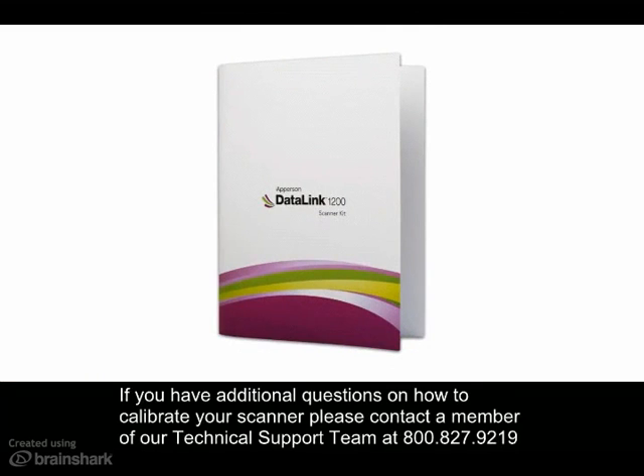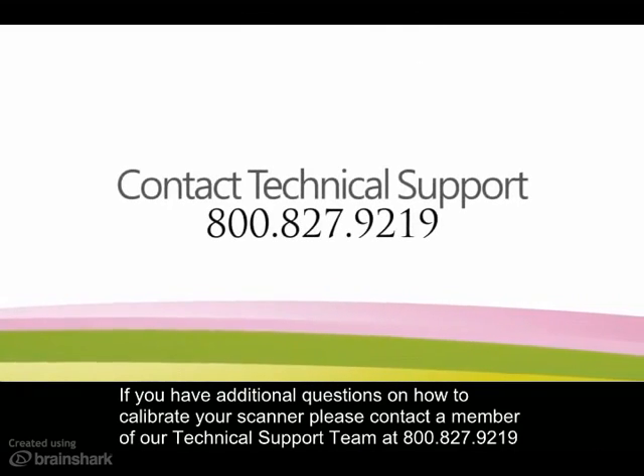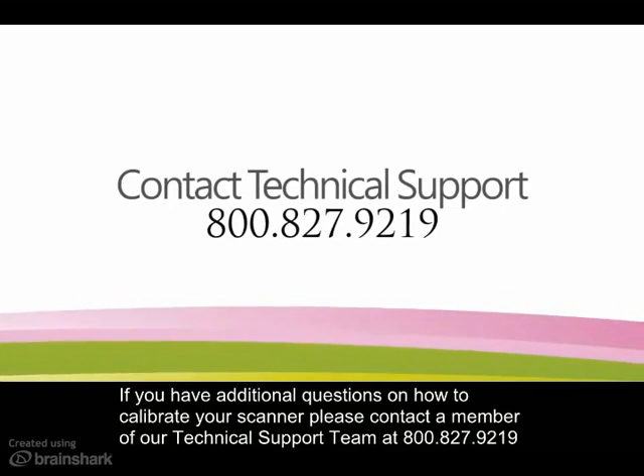If you have additional questions on how to calibrate your scanner, please contact a member of our technical support team at 800-827-9219. See you next time.